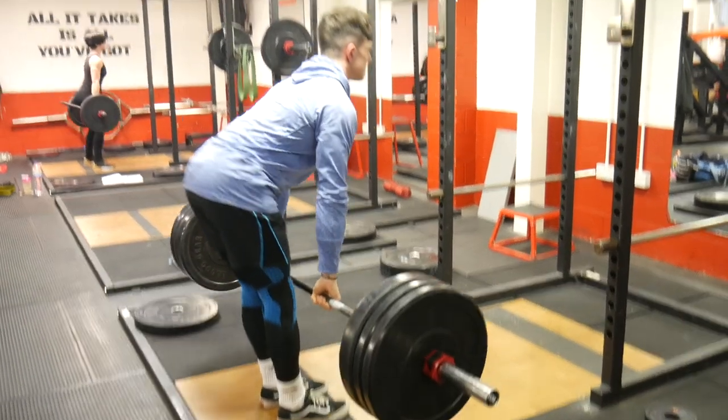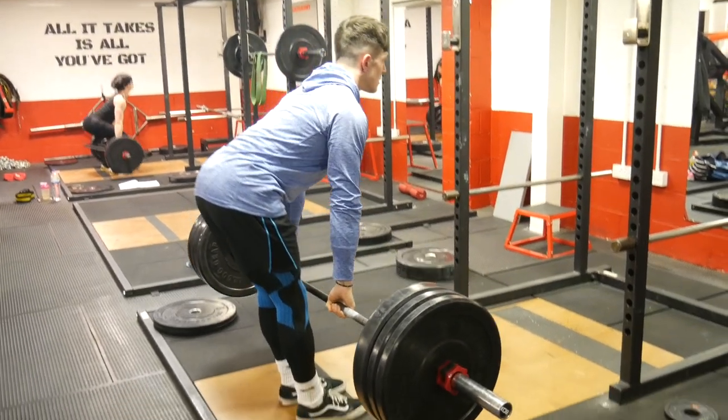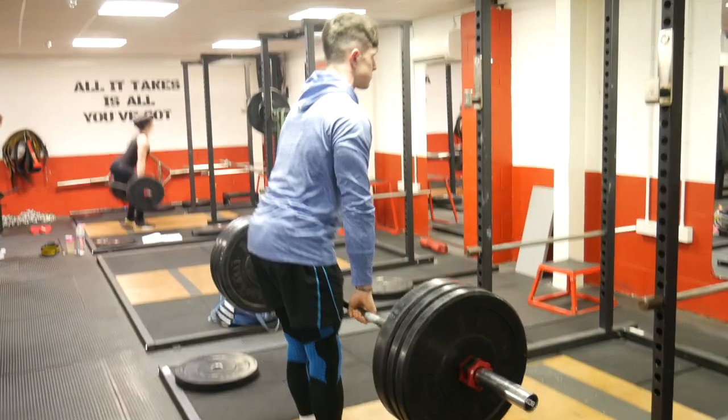As you can see, to execute the movement properly I'm slowly forcing my hips backwards with a slight bend in the knees and keeping a straight back at all times. This movement is all about the stretch, so although it's a deadlift, check your ego and feel the hamstrings work.